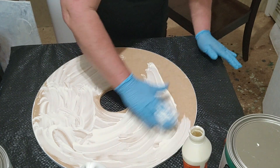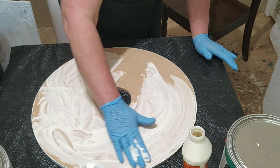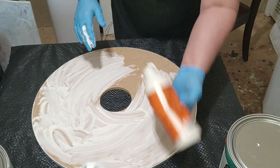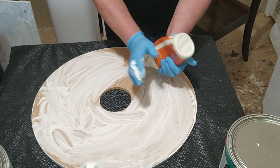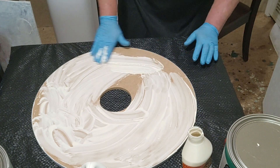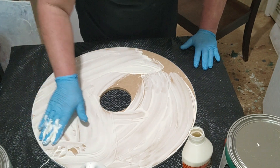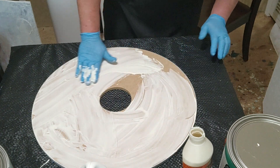You want to make sure that you have glue around the edges too, because the edges are really important. You don't want a lot of it right there because you don't want it to go through those slots and come up through them and mess up your design.